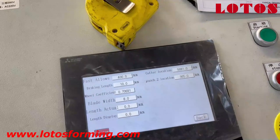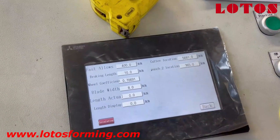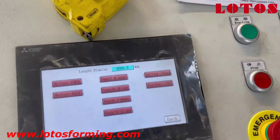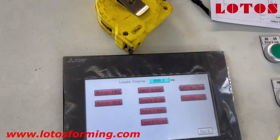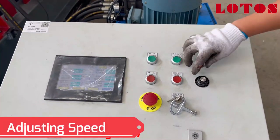For this kind of parameter, once we enter into the parameter settings, you shouldn't adjust this — we have already well adjusted it. This is for manual operation. Once you want to test or once you want to feed new coil material, we can do this kind of thing.